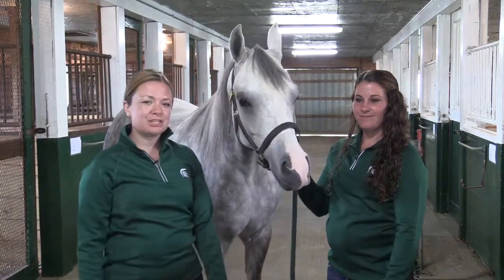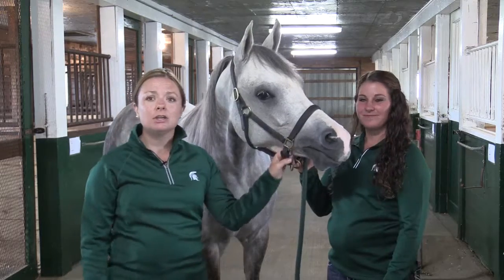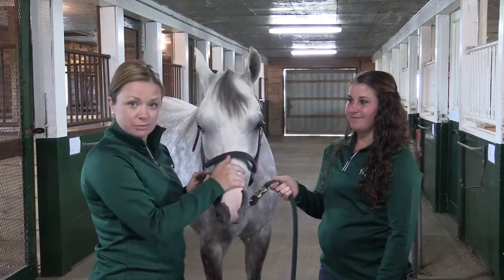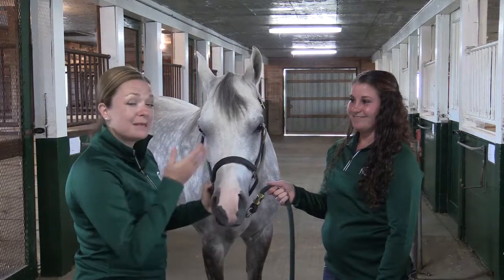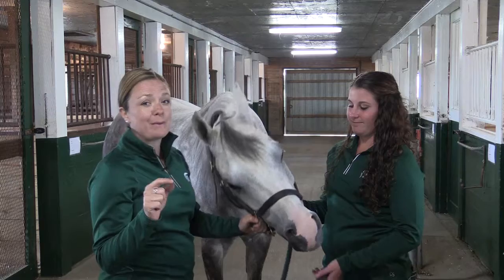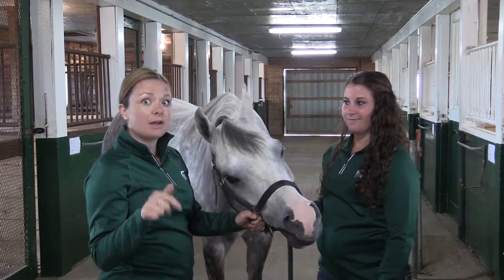Hey everyone, it's Taylor Favis from Michigan State University Extension here at the beautiful MSU Horse Teaching and Research Center with the equally beautiful MSU Striking Command. My summer intern, Alicia Drenke, and I are going to teach you the best trick for remembering what a horse's healthy vital signs should be.